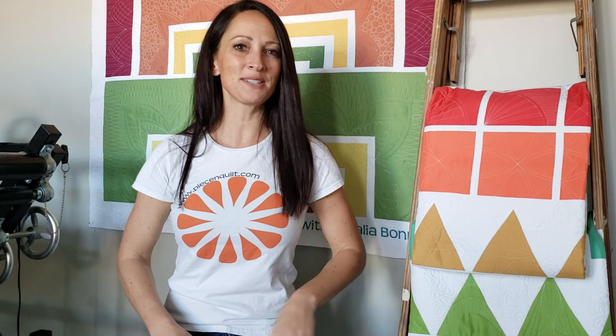Anyways, today we're going to be stitching using the 4-in-1 machine quilting ruler. Let's get stitching!